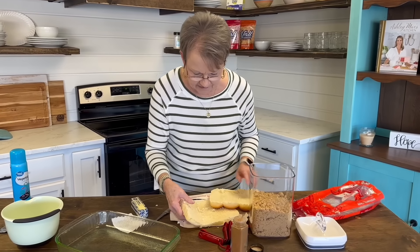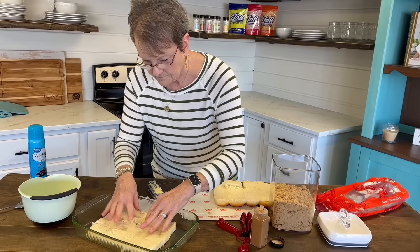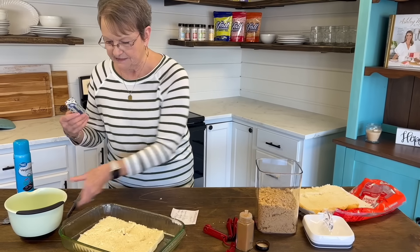Now I'm going to put the bottom half on here. I'll save this and let's mix up the goodness.